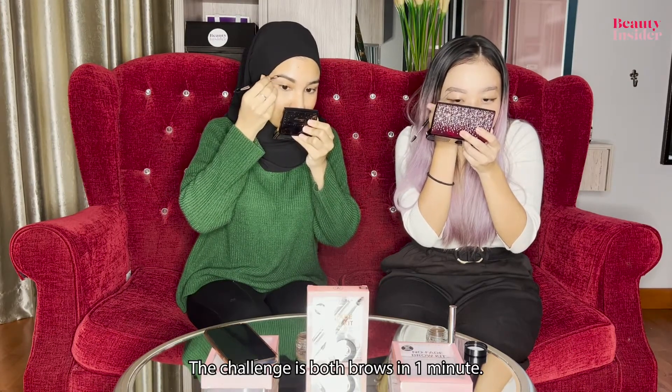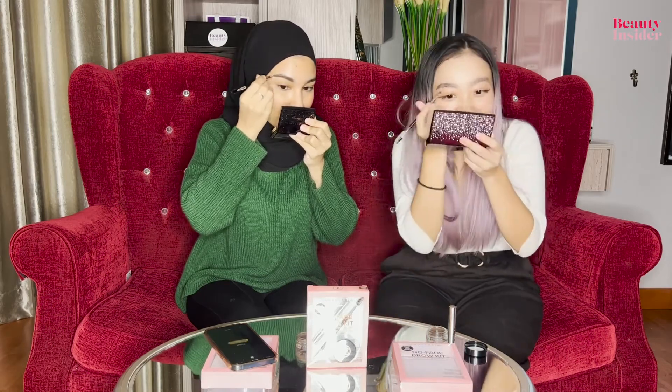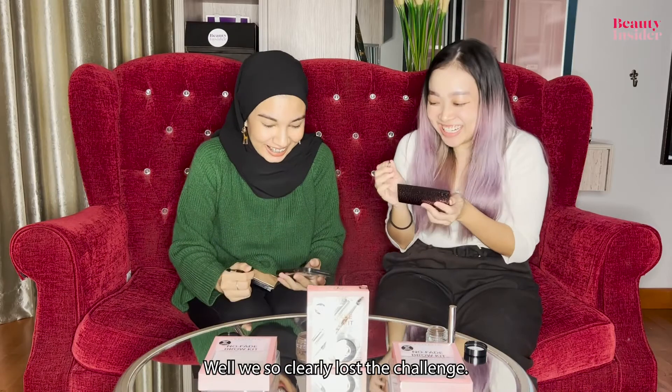The challenge is both brows in one minute. Is it one minute already? We so clearly lost the challenge.